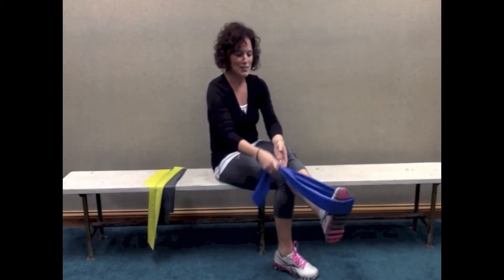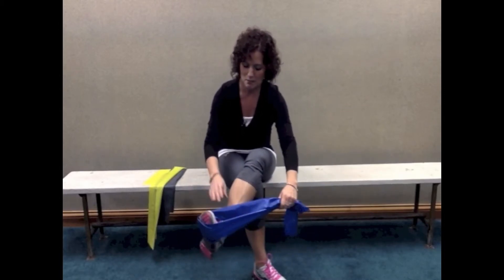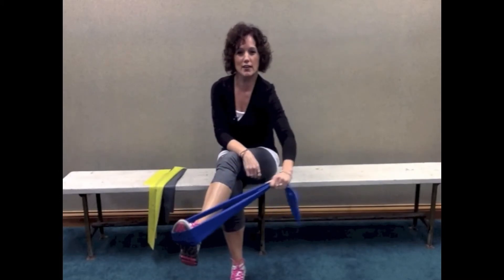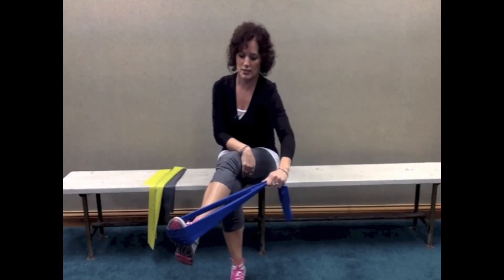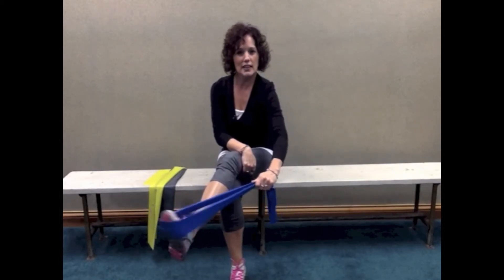For inversion — turning the foot in — it's basically the same setup; you can stay in the same position. I'm just going to turn a little bit so you can see it better. It's my right leg again, and now I'm holding the band with my right arm out to the side, and turning my foot in like that.